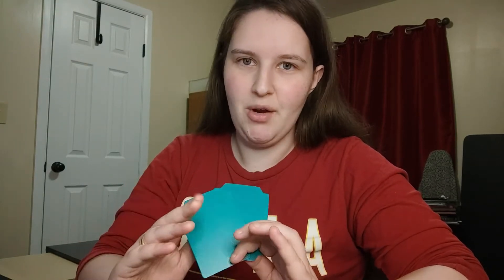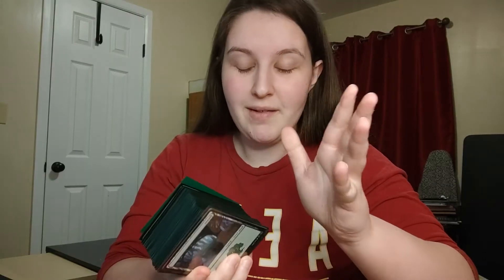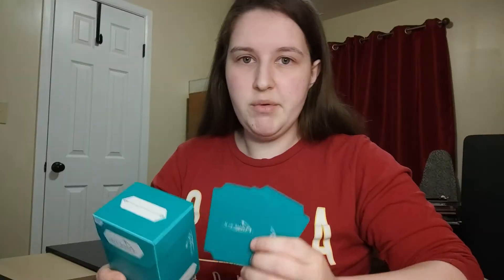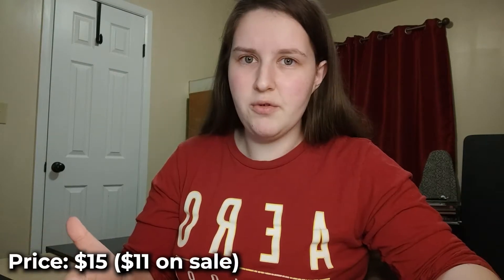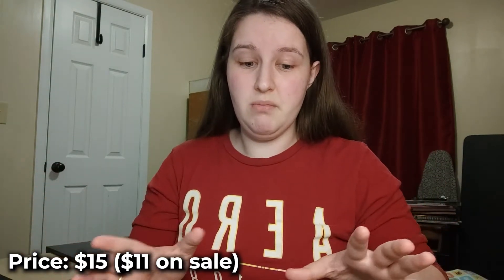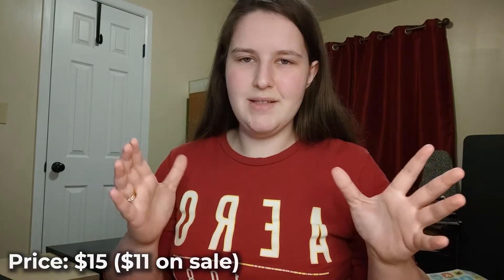I love accessories so already this is a great first impression. It comes with 100 sleeves with the deck block, and that really inspired me to make a deck - it's green, so I went mono green with Azusa as my commander. As for the price, you get the sleeves, the dividers, and the deck block. It's on sale right now for $11, though normally it's $15, which is more like what it should cost. Either way, this is a great product.